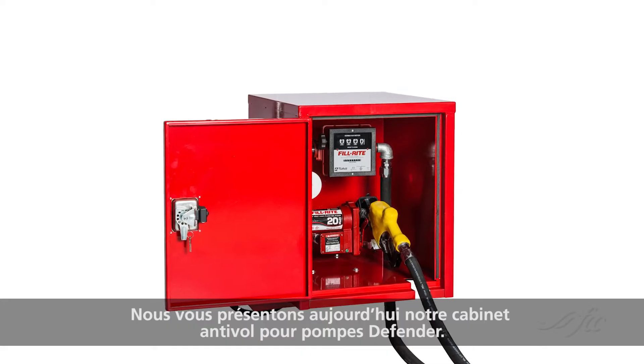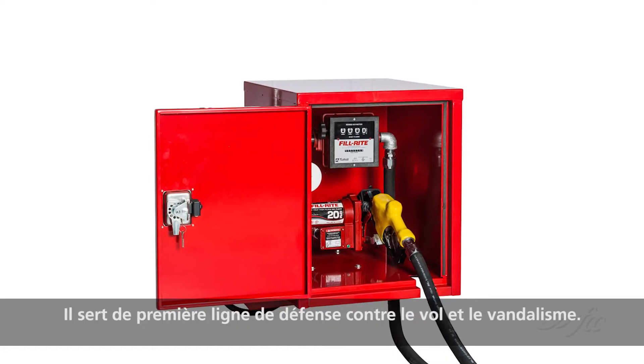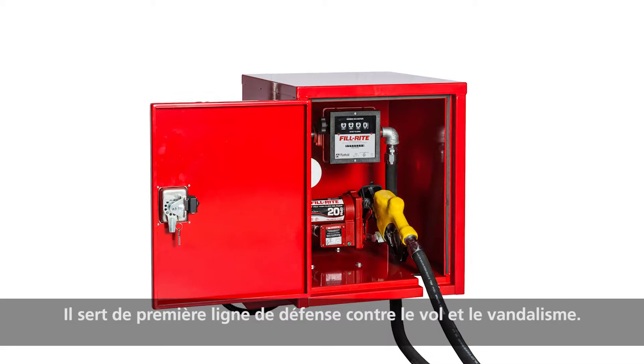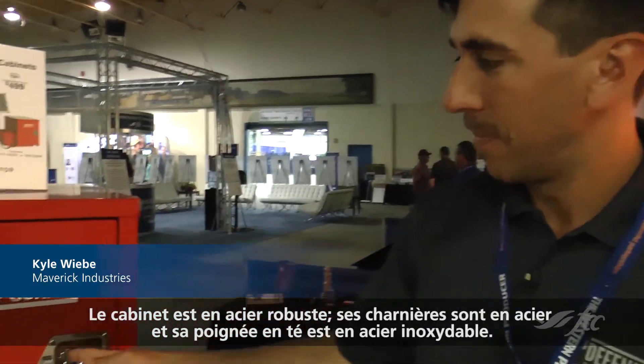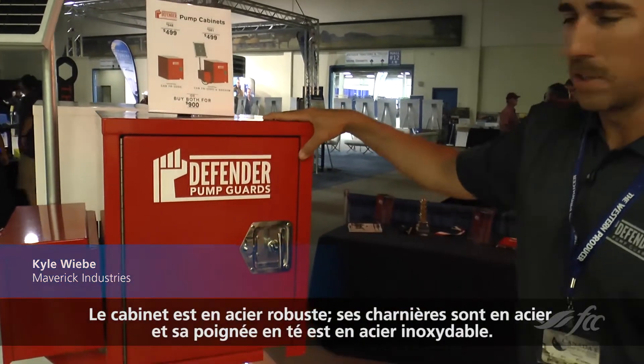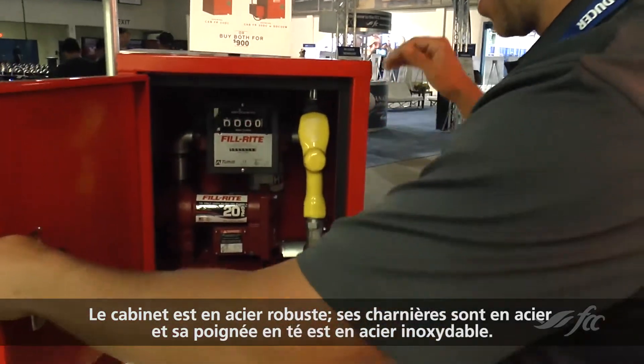We're here today with our Defender Pump Guard. It's the first line of defense against theft as well as vandalism. The unit is a full steel cabinet, steel hinge, stainless handle, T-handle.